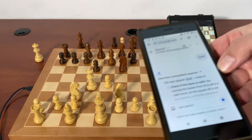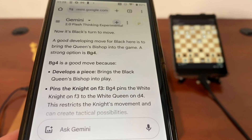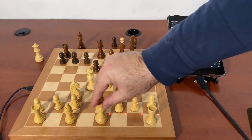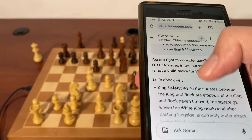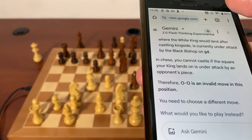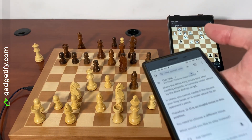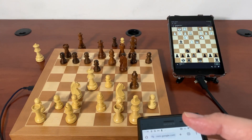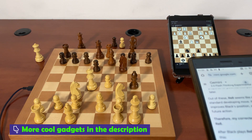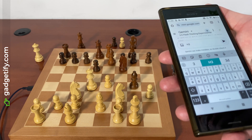This is already over anyway. It wants to go BG4 — I'm going to castle. So it's just not understanding the position, and now it says that my castle is not right because the bishop on G4 is stopping it, but that's just not true. So it goes here.